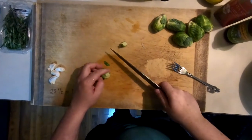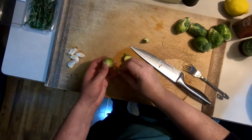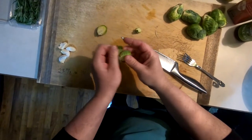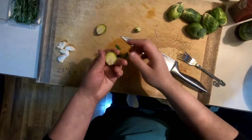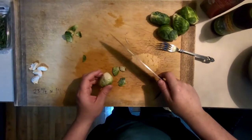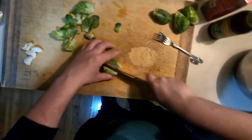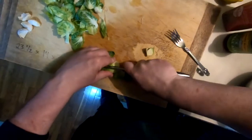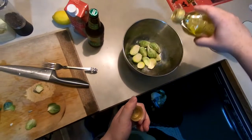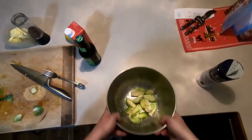Now let's get our Brussels sprouts prepared. It's a simple process. We're just cutting off the little nubby stem at the bottom, then chopping in half and removing the loose leaves that fall off the outside. Then we're going to toss them into a bowl and coat the Brussels sprouts with oil, salt, and black pepper.